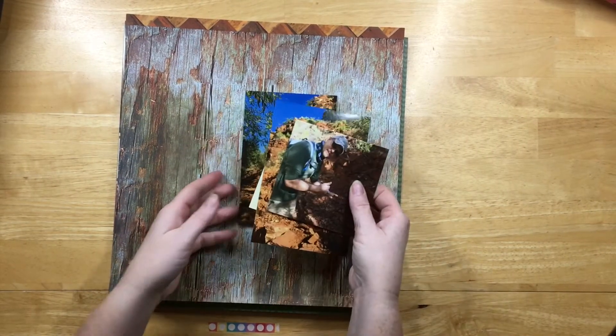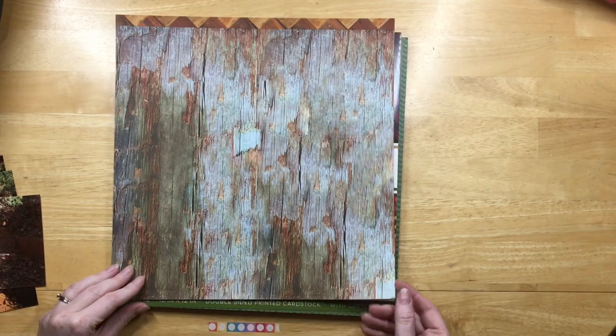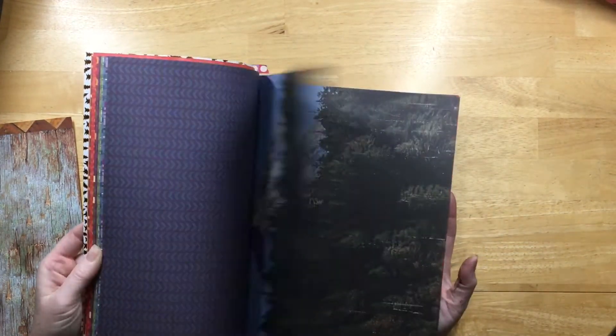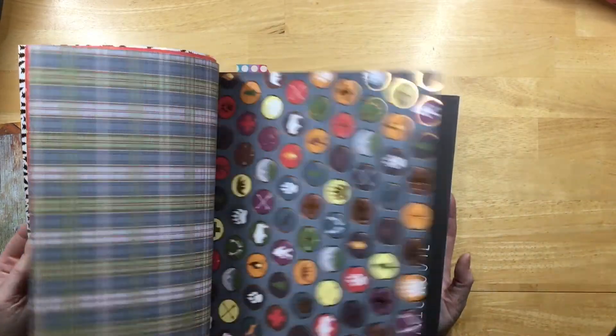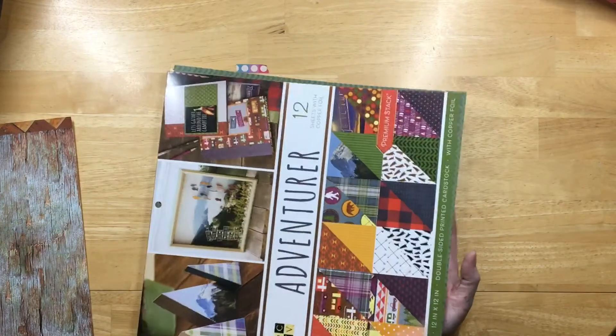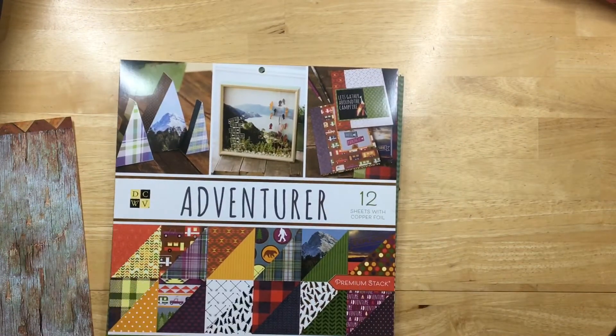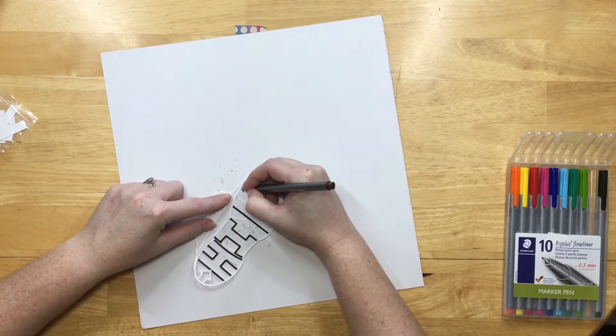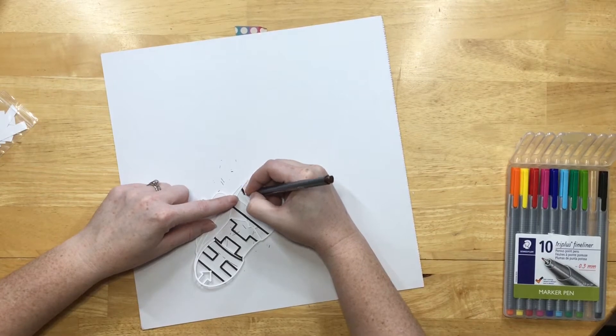So these are pictures of us hiking in Sedona. I had this wood grain from my stash and then this DCWV paper pad adventure — I used some papers from here. I forgot to show the cut file earlier, so I started working on it — it's a hiking boot that says 'hike' at the bottom.